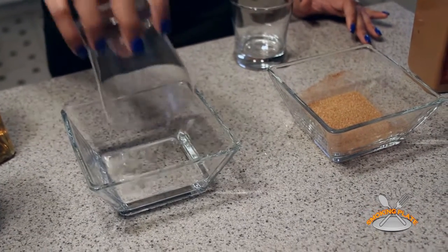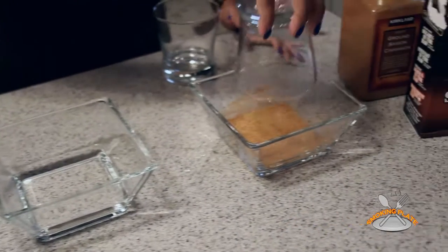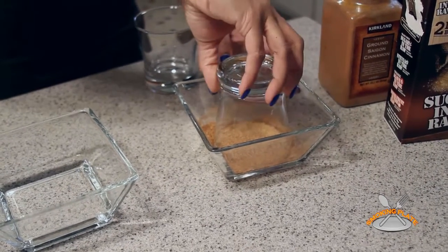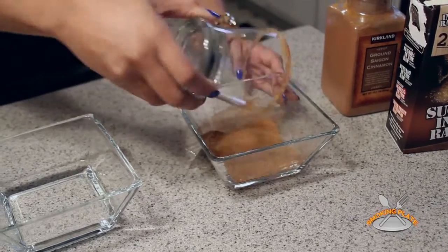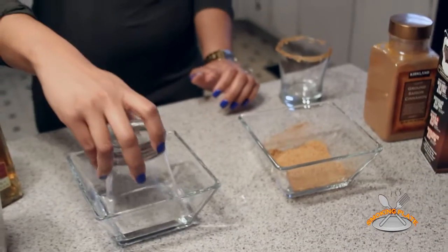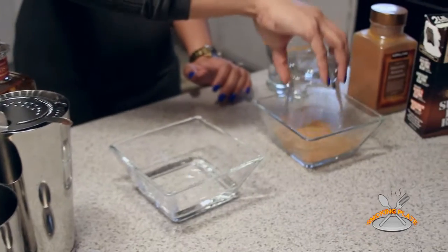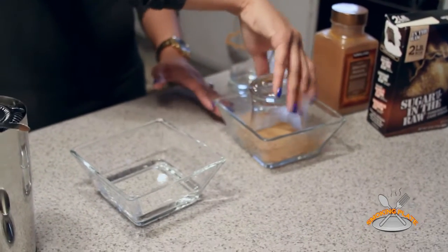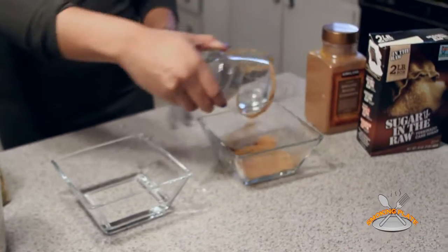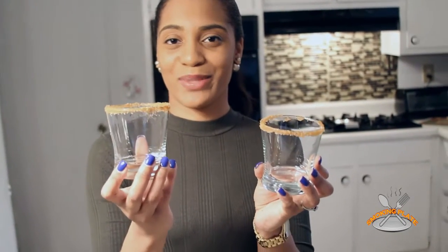Alright guys, I'm about to make the cinnamon sugar rim glass. First I'm going to prop the glass and stick it in the water, then stick it in the pre-mix of cinnamon and sugar. Kind of twist it around to get a good amount of sugar around the glass. I'm making a drink for two, so hopefully you guys have a special someone to share this drink with. Voila — cinnamon sugar rimmed glasses.